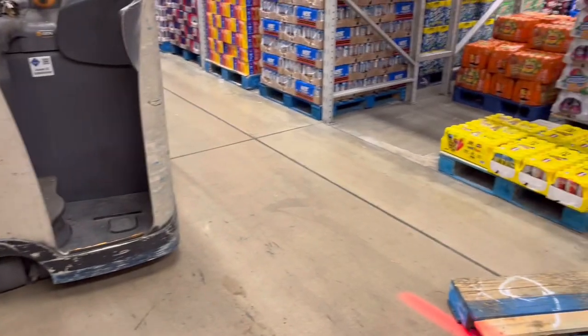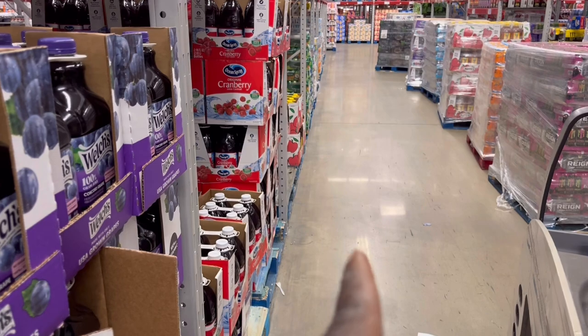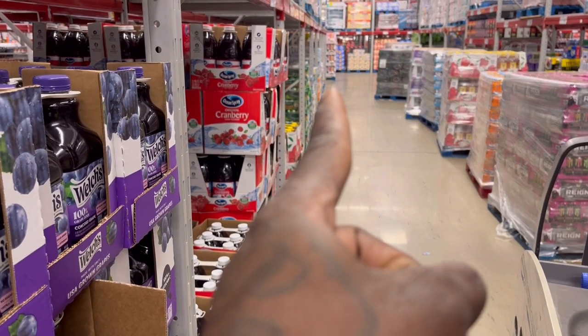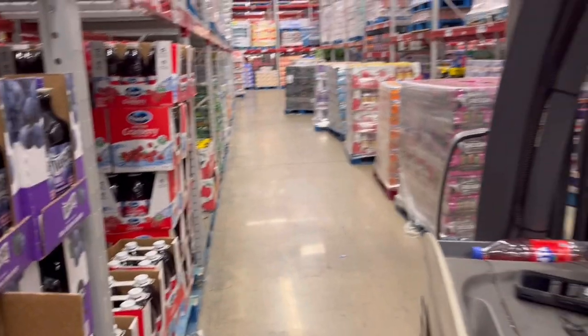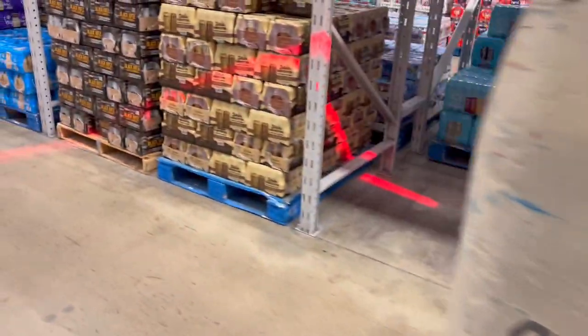I'm going to show y'all one more thing before we get going. If you notice, looking all the way down the aisle, you see how the pallets are pretty even all the way down? You have to make sure when you put the pallet back in, you place it precisely on that line. You want to make sure the pallet is directly on the line — completely covering the line, right at the edge. That way it's uniform all the way down and looks shoppable.